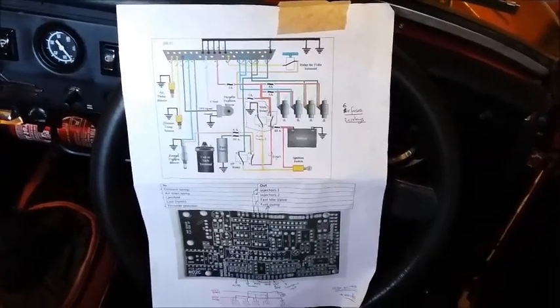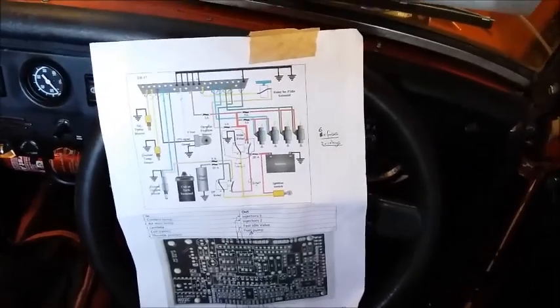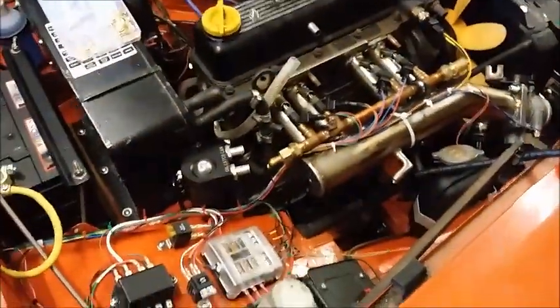This, all being well, should be the first systems check of my Midget 1500 fuel injection system. Not everything is wired up, but all the sensors are wired up, so I just want to check that everything is working.